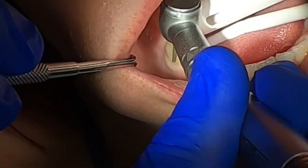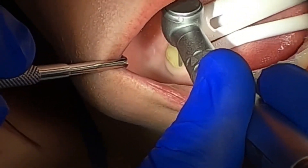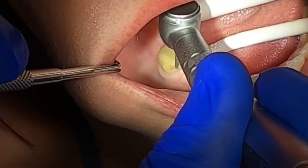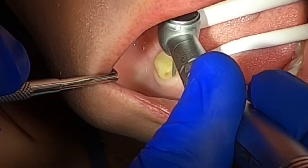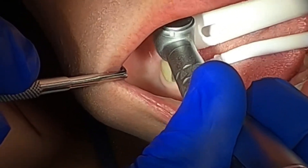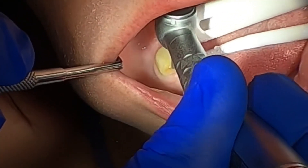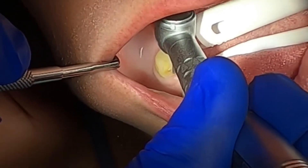Thanks for tuning in again. This is another point-of-view video recording of a bridge preparation from tooth number 28 to tooth number 30. The angulation is pretty close — it's from a head-mounted camera with 3.5 magnification ocular, so it should be pretty accurate.